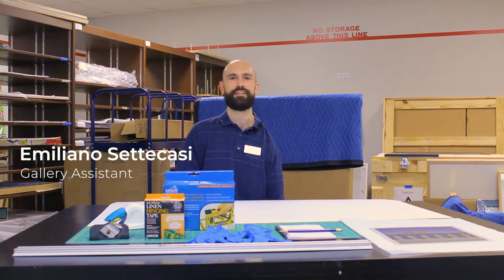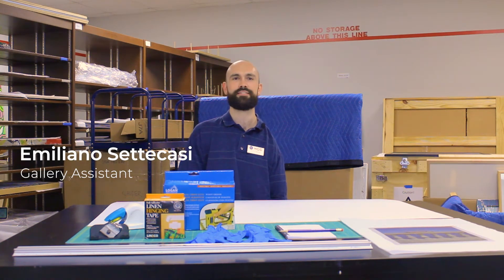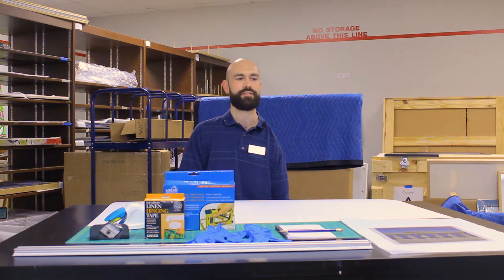Hi, my name is Emiliano Seracassi and I'm a gallery assistant at the HCC Art Galleries. Today we're going to mat a photograph.